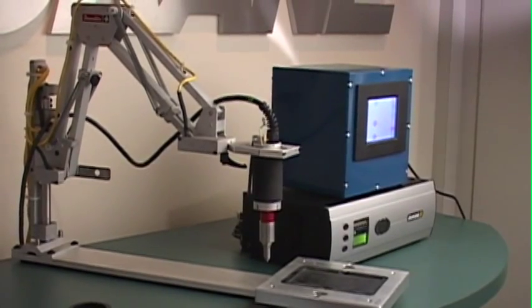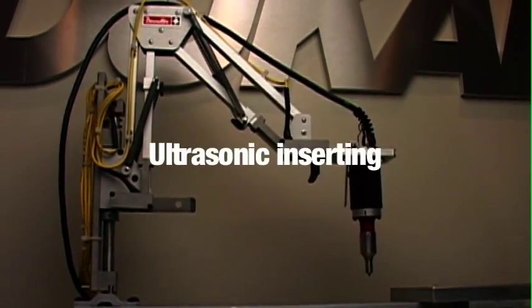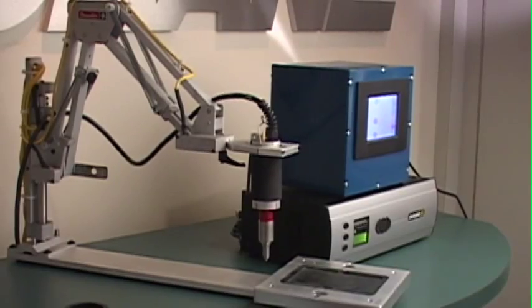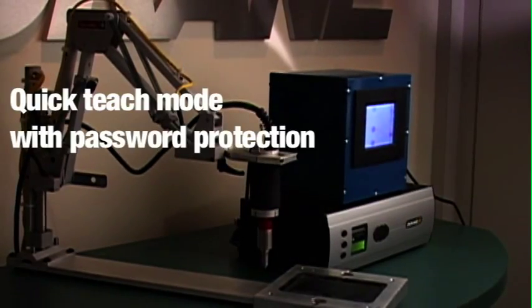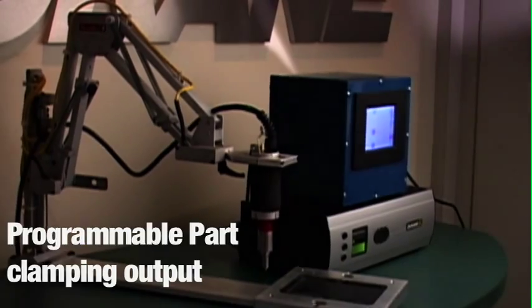Duquesne's iPosition system is designed for manual assembly applications like ultrasonic stacking of multiple weld posts, ultrasonic inserting, ultrasonic spot welding, or attachment of shoddy pad materials. The unique iPosition features include multiple setup storage, quick teach mode with password protection, programmable part-in-place sensor input, and programmable part clamping output.